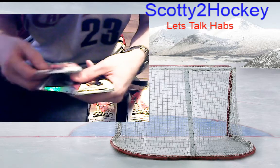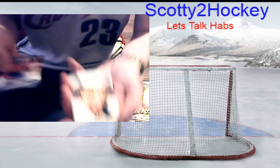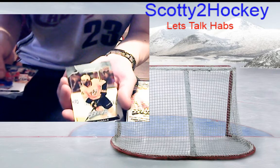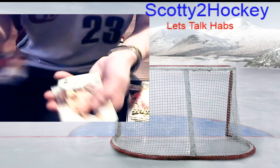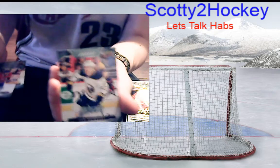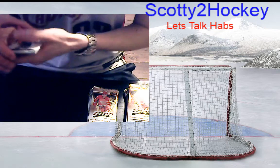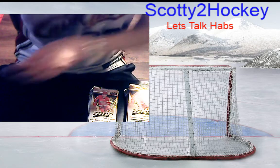Net Crashers are roughly one in every 34-35 packs. We have a PK Subban base. Sometimes you get two inserts in one pack — when you get your Gold Script you're going to get a Silver Script with it most likely. We have a Sam Reinhardt base.